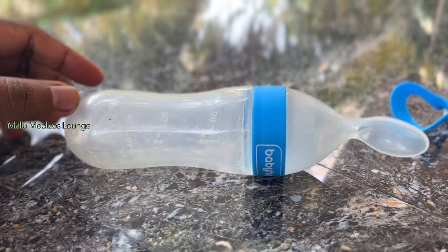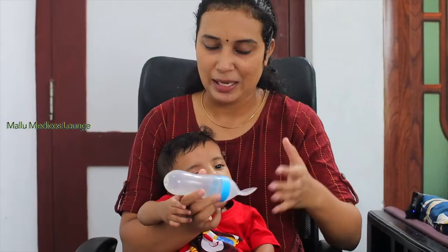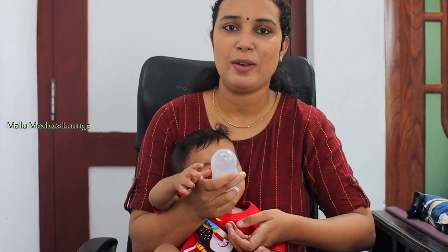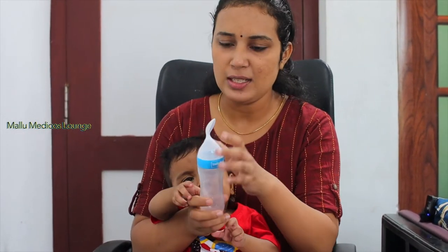We will open it. Fill it in the mouth. If the baby is comfortable, we will squeeze it in the mouth. Add a little bit. For the first time, we will put it in the mouth.